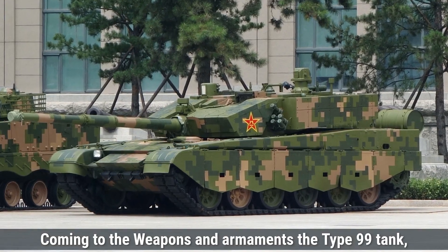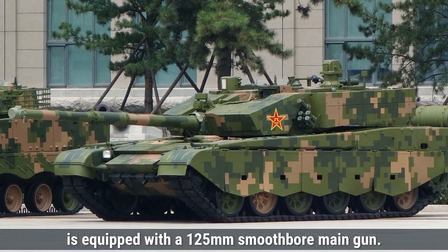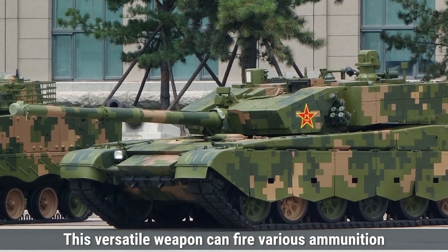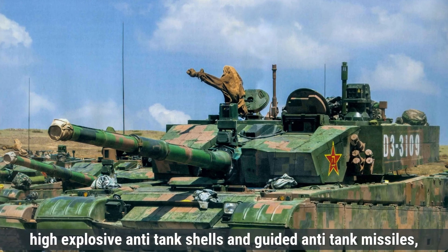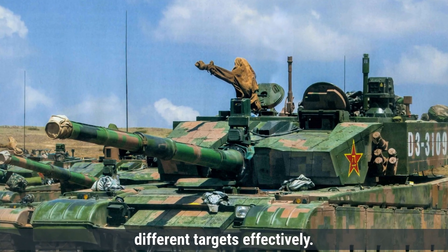Coming to the weapons and armaments, the Type 99 tank is equipped with a 125-millimeter smoothbore main gun. This versatile weapon can fire various ammunition types, including armor-piercing fin-stabilized discarding sabot rounds, high-explosive anti-tank shells, and guided anti-tank missiles, enhancing its capability to engage different targets effectively.